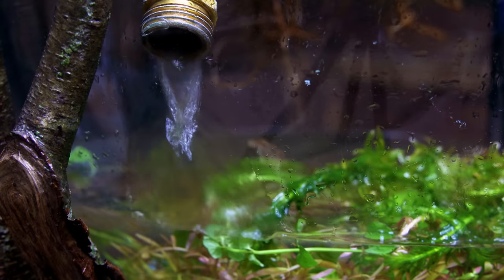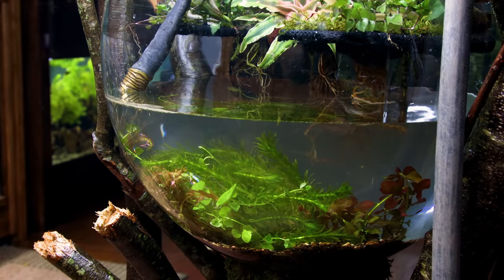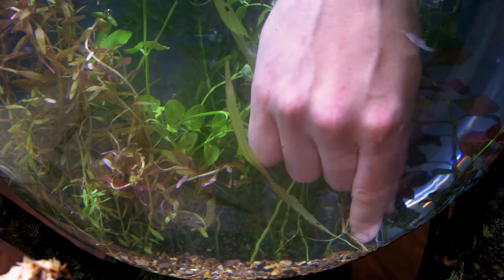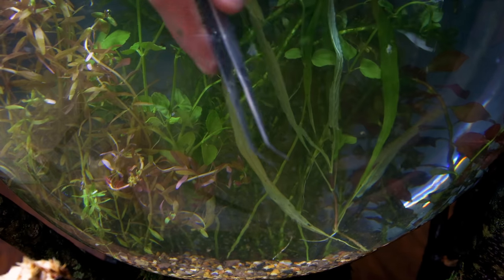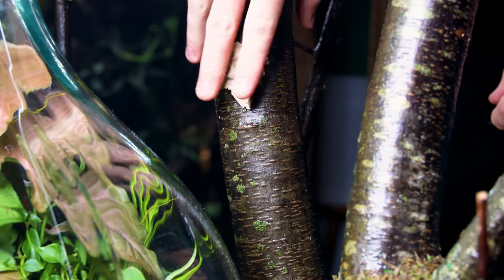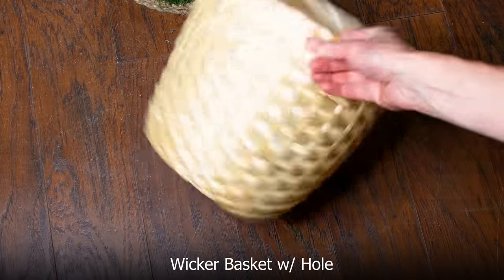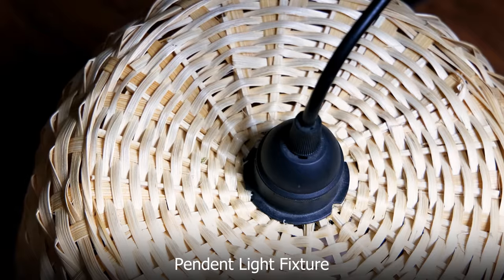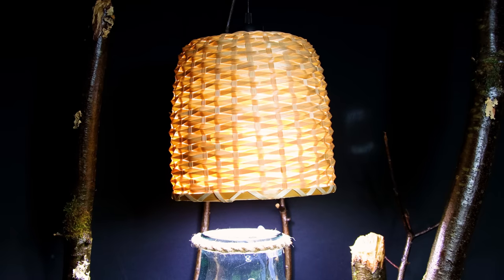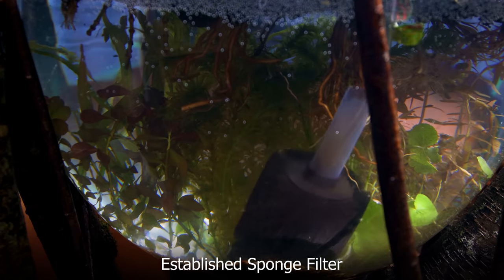After all of that, I went on to fill the container very slowly to ensure everything stayed put. Once it was full, I added the remaining plants. There were a few other details I needed to add — first was some preserved lichen, which I think was a nice embellishment. As for lighting, I have this wicker basket that I drilled a hole in, hooked up to a pendant light fixture and a deformable LED light. I'll need to get a brighter one at some point, but this will do for now. I also dropped an established sponge filter in the back so I can add the inhabitants immediately.